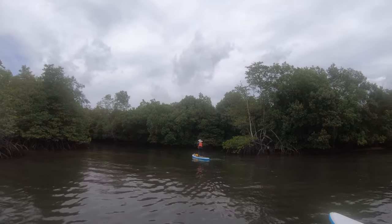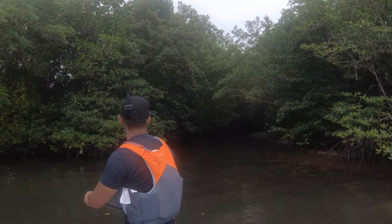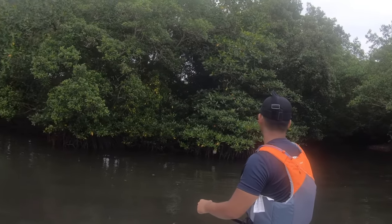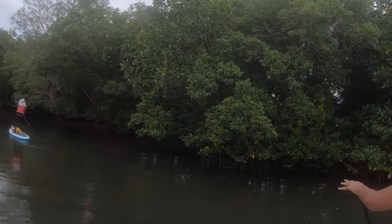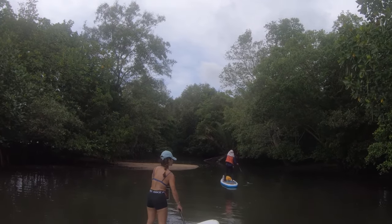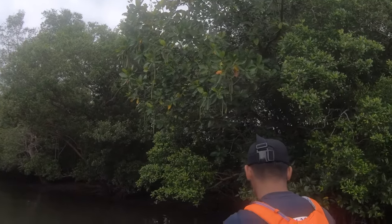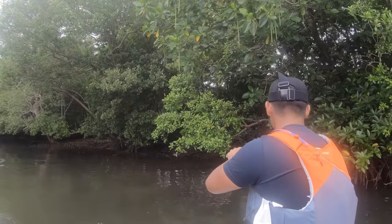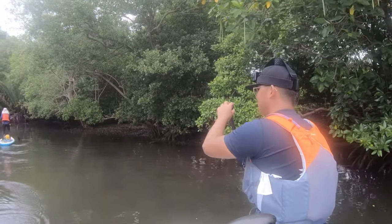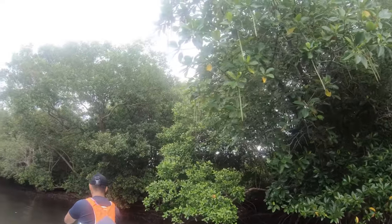Wow, this is a beautiful part. We can go in during high tide from this side. During high tide you can just go straight all the way through. If your eyes are sharp enough you might see fiddler crabs, fishes, mudskippers, and sometimes jellyfish as well.